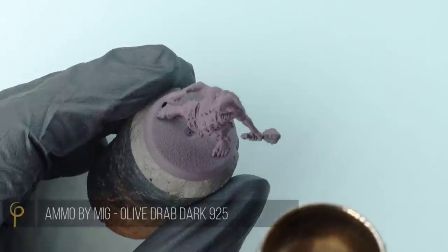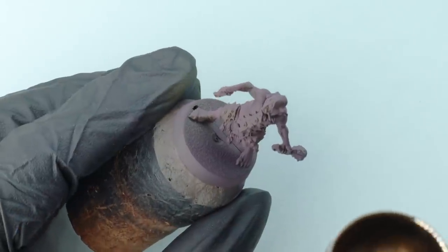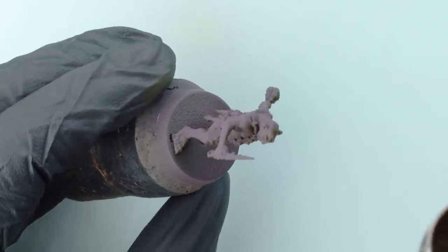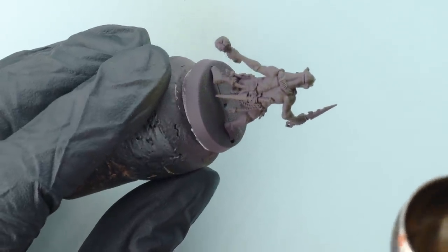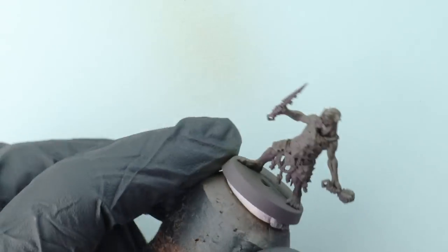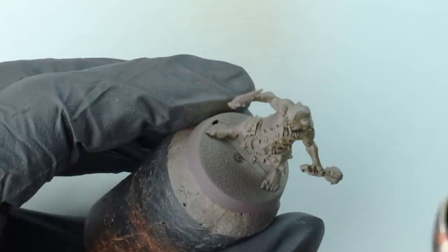Over the top of this we're going to effectively zenithal highlight, hitting all the upward facing edges and really just leaving the shadows purple. I'm highlighting using Ammo by MIG Olive Drab Dark. The Ammo by MIG airbrush paints are incredible — they're the only paints I just don't thin. Truly airbrush-ready paints. Again, 25 PSI, 0.4 needle nozzle using the Harder and Steenbeck Colani Infinity. You can see most of him is a dark green now.